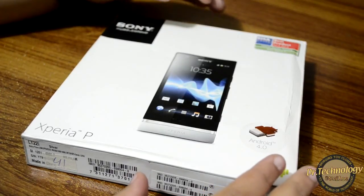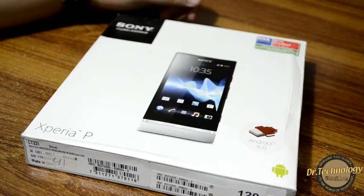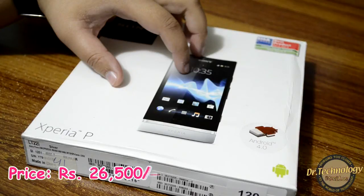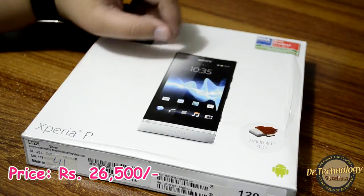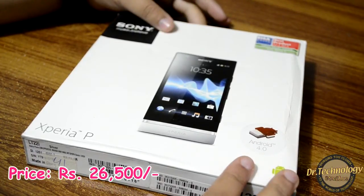This is a dual-core 1 gigahertz device with a Cortex A9 processor and it is a 4-inch device. It costs about 27,000 rupees in the market, but if you search more you might be able to get it for 26,500 or something like that.